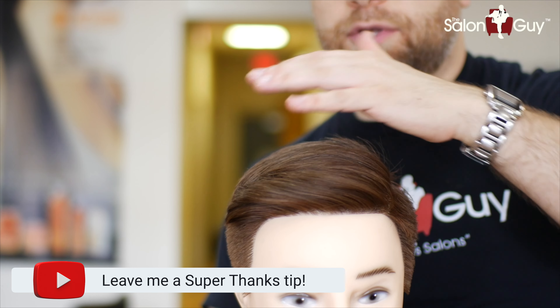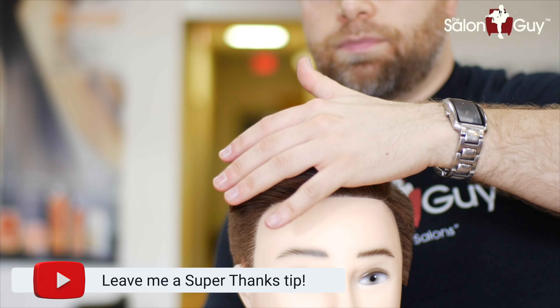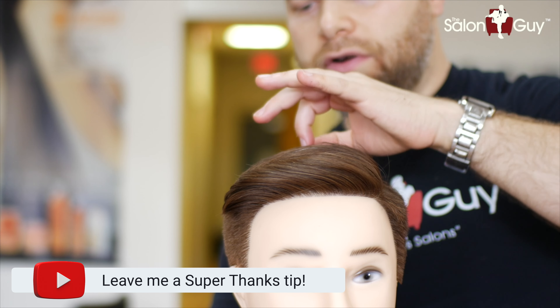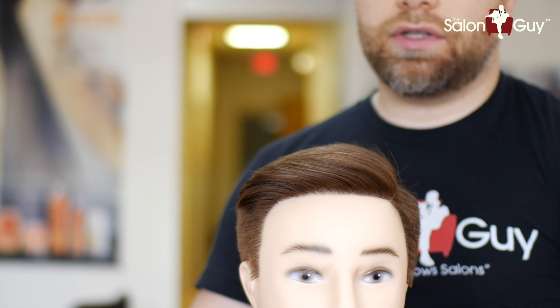The top is about three and a half inches in length right in the front, then it goes back shorter toward the back — starting at probably about an inch and a half — blending in to where this is the longest point in the front.